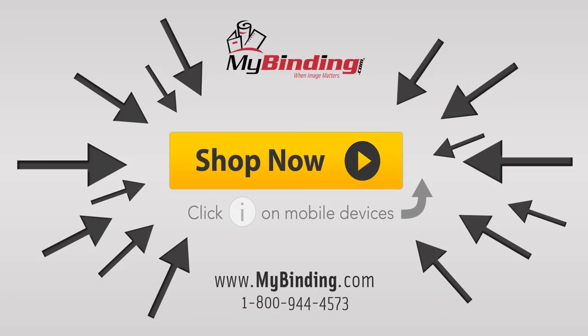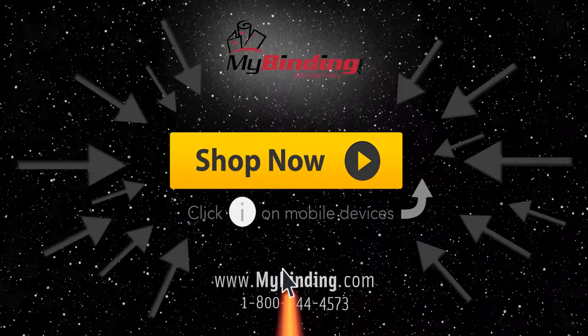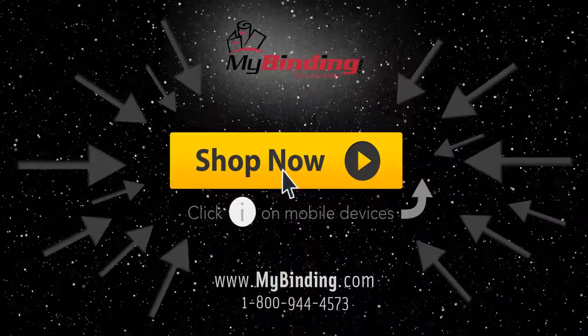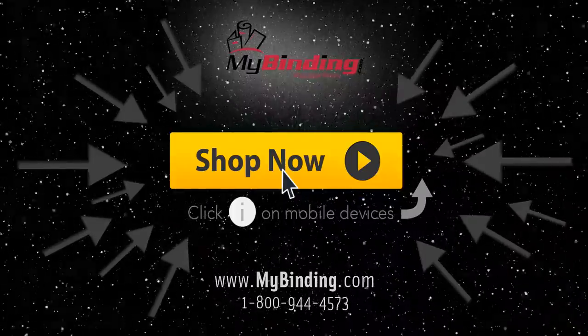Click the big yellow button to shop machines and supplies. We have made contact at MyBinding.com. All right!